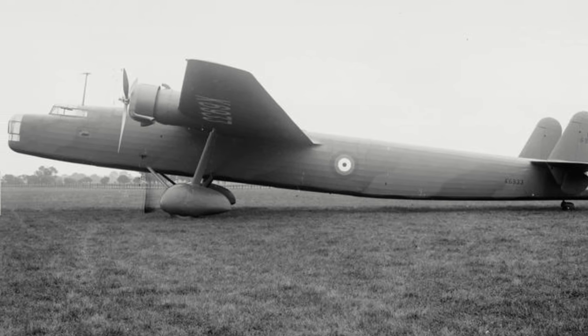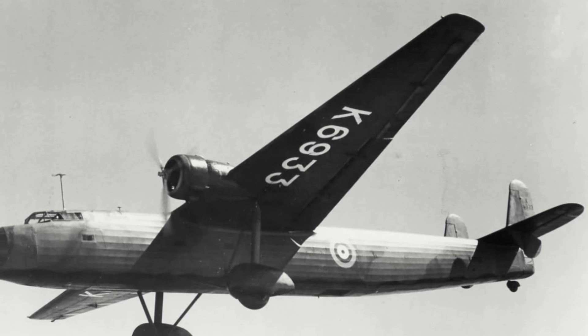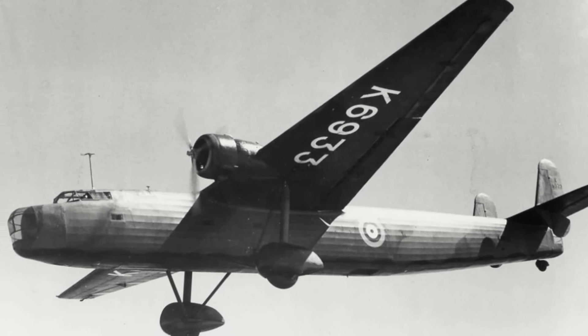Regardless, what is known is that the RAF decided to order 100 Harrows straight off the drawing board in August 1935 as an interim stopgap bomber, with a new specification B-29-35 being written specifically for the order.